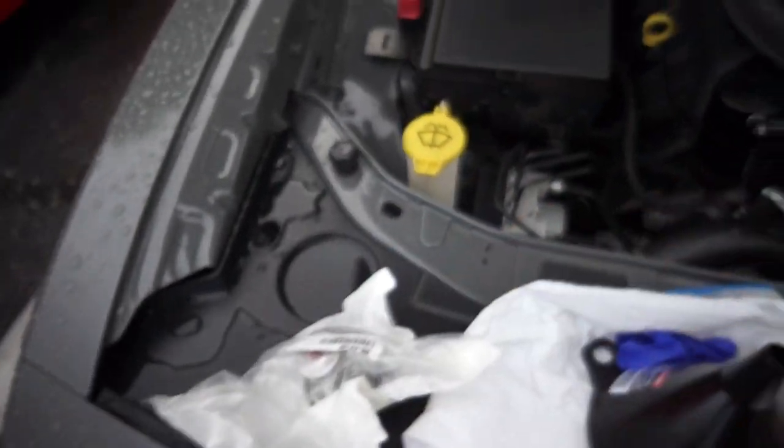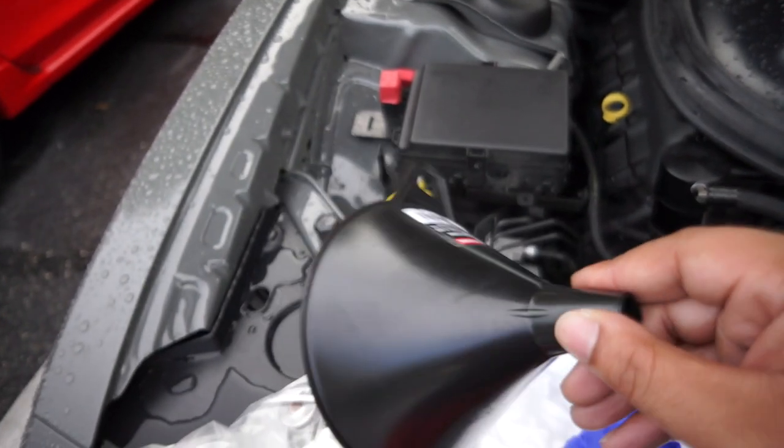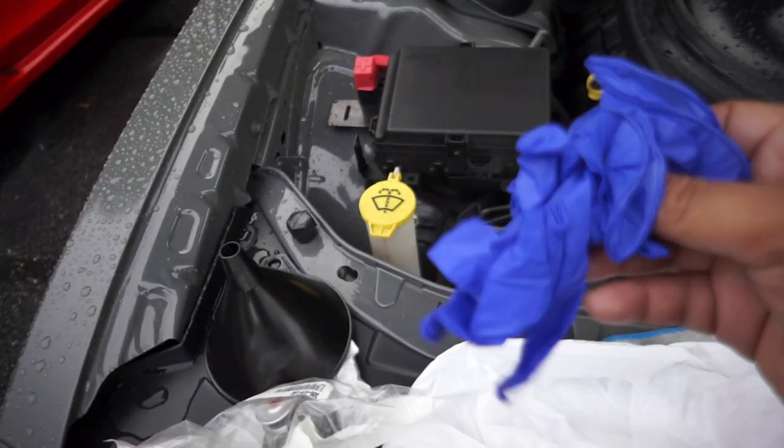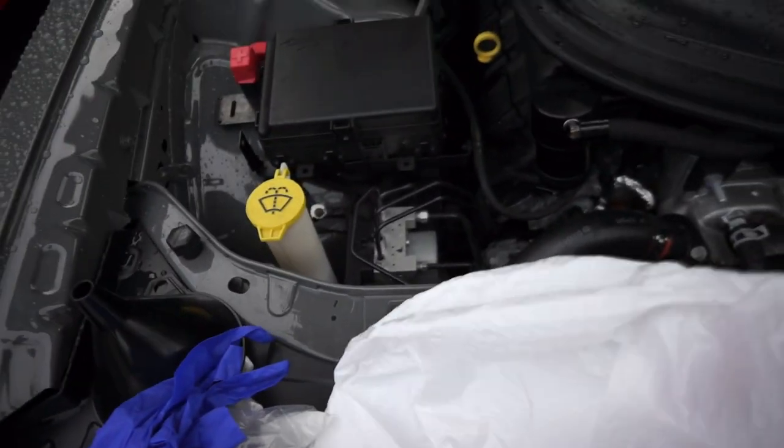So we have our thermostat, we have the funnel — which I'm gonna explain why we're gonna need the funnel in a second — we have gloves, and we also have a garbage bag.